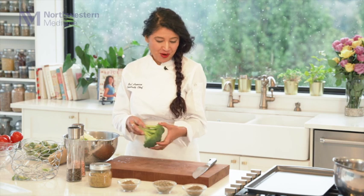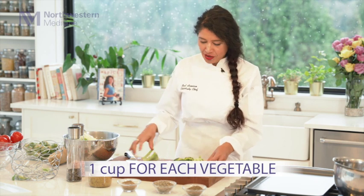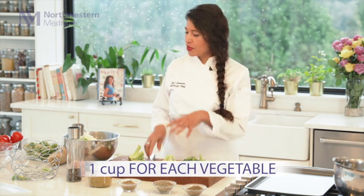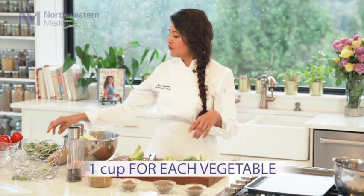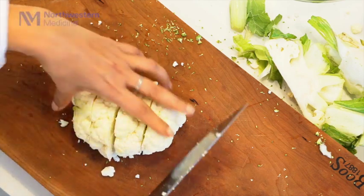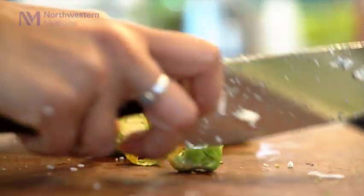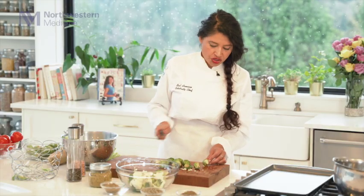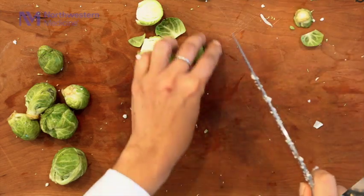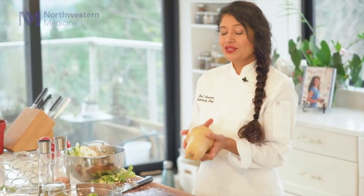Now that these vegetables are washed, we're just going to start chopping them. I'm looking for about one cup of cauliflower, one cup of broccoli, one cup of squash, and one cup of Brussels sprouts. For the Brussels sprouts, I'm just going to cut the hard end and then split it in half. And I'm using a butternut squash — you can use any kind of squash that you like, but I like this one for its nuttiness and really nice flavor.